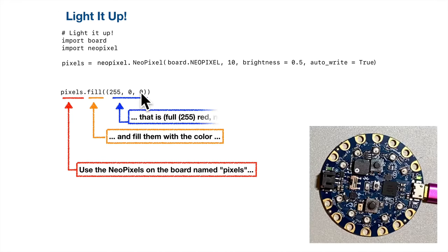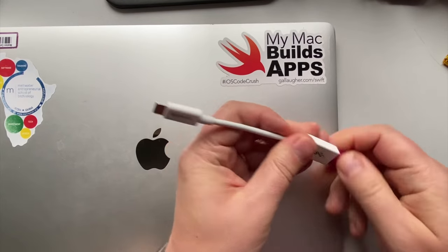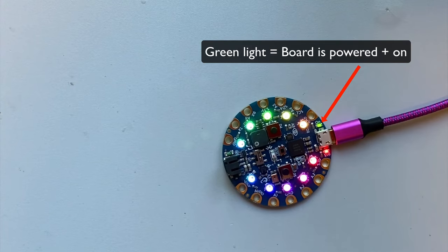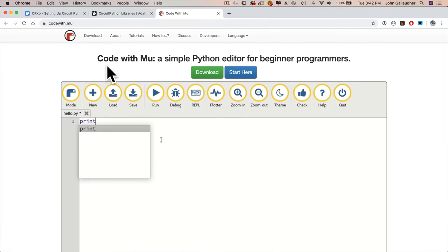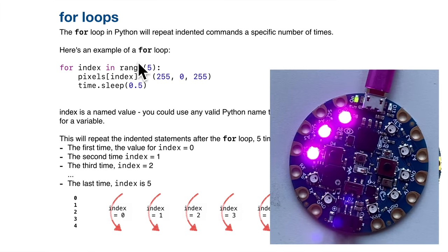I'm inviting you as an educator or independent learner to use the lessons that I've created for my students. These lessons bring students through the basic device setup and cover core concepts such as variables, lists, conditionals, loops, and functions.